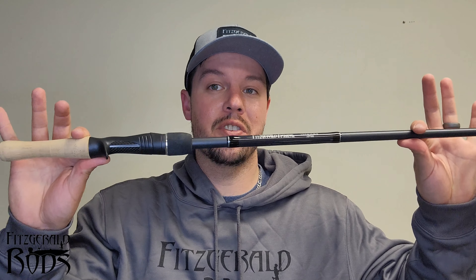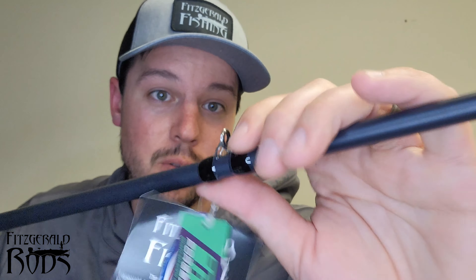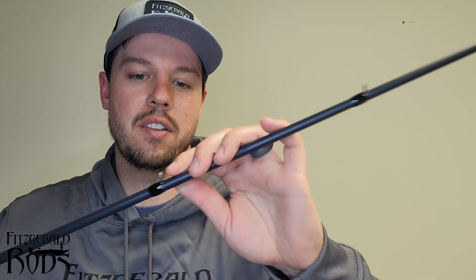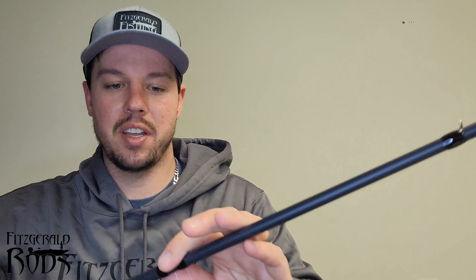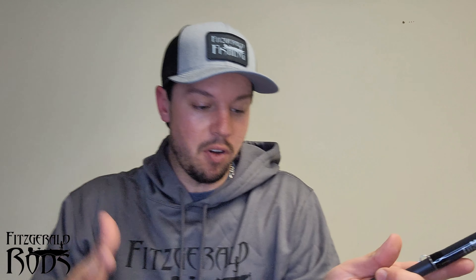Here's the 7'6 all-purpose Fitzgerald rod — this is a heavy. I love the eyelets on this thing, you can't beat it. They're really super reinforced and these eyelets don't bend worth anything. You got great feel, super good backbone. The grips are great. I've never had a real fall off. I use a Lou's LFS speed spool. I like how small the grip is back here — it doesn't stick and hurt your hand.